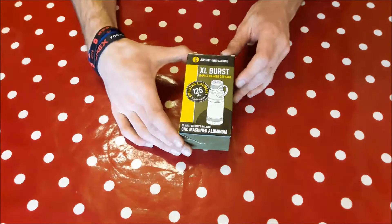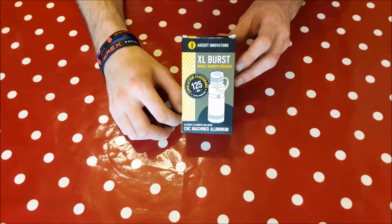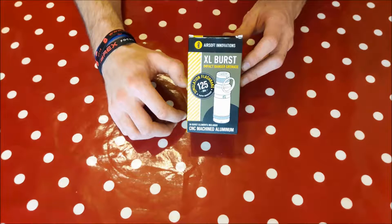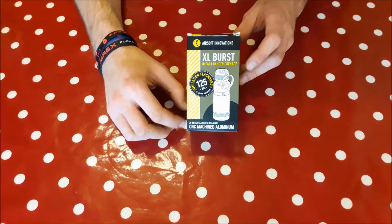This is the Impact Grenade — it's a sound device, they reckon up to 125 decibels, and that depends on the type of gas you're using. If you're using Nuprol white gas it will not go off quite as loud as if you're using Nuprol black gas — two opposite ends of the spectrum of the Nuprol gas range.